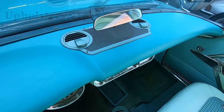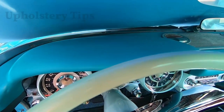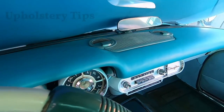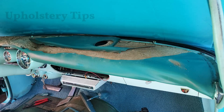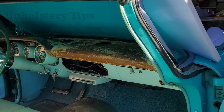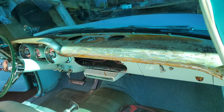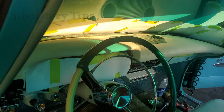It looks nice — I like how it looks. It will take time but look at it — you can see it came out perfectly. You might have done some dashboards but not like this one. You might ask: do I have to remove the glass, do I have to remove the whole dashboard out of the car? No — I showed you how. That's how it was before, and I cleaned it and painted it.